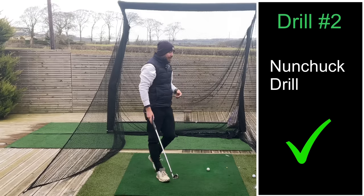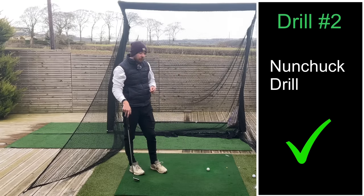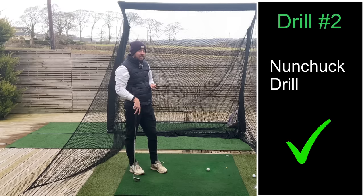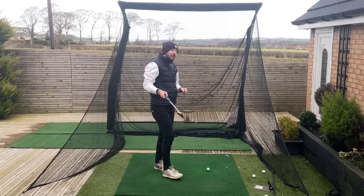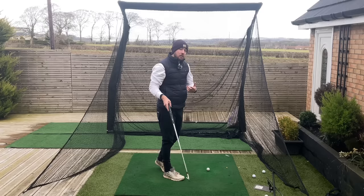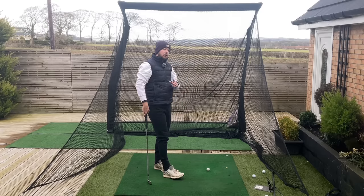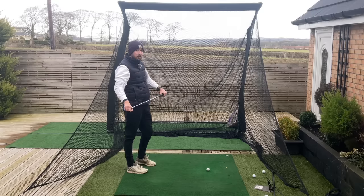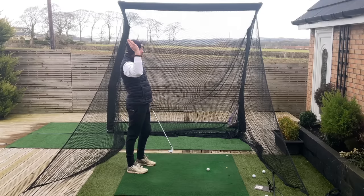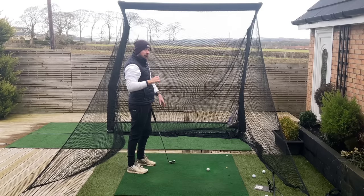Drill number two you can do in between shots or at home to really get the feel. It also helps with shoulder joint mobility. I have terrible shoulder joint mobility, but as you can see from this video I can do the movement — so bad flexibility is not a cop out. You can do this even with terrible shoulder flexibility.